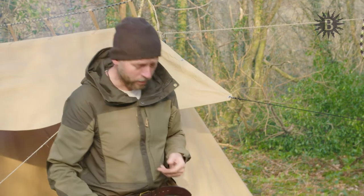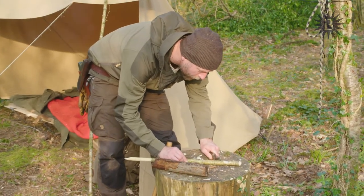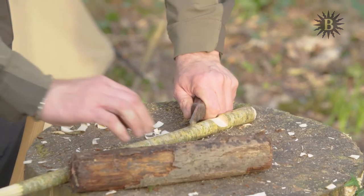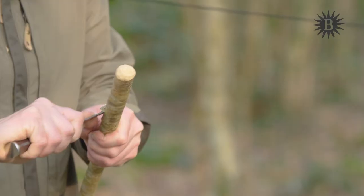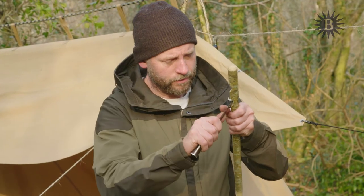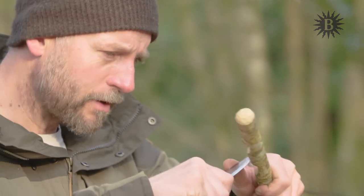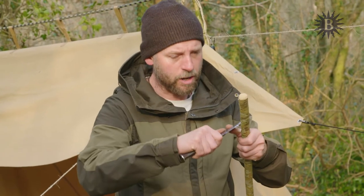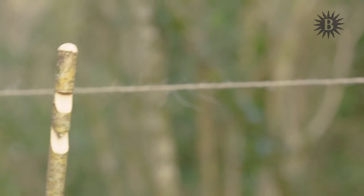The next notch is called the parrot beak notch. To make a parrot beak notch, we make two cuts using the battening technique into the wood, giving it a few good smacks to make a cross in the wood. Then I remove the lower part of the cross, leaving the upper part as the beak. This is where you really value having a very sharp knife, because if you try doing this with a blunt knife you just end up making a real mess of it. A blunt knife is far more dangerous than a sharp knife, which is why in a future episode I'll be looking at knife sharpening. So there we have the completed parrot beak notch.